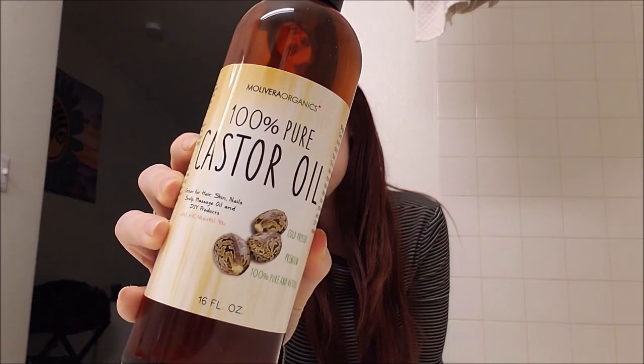I see all these people on TikTok chopping off their hair and dying it crazy colors, but that's not me — I want to grow my hair. So in today's video we're going to be talking about how to do that using 100% pure castor oil. I got this off Amazon for $13. I'm going to use it for a lot of different reasons but in today's video I'm just doing it for hair growth.